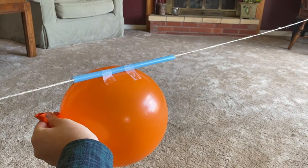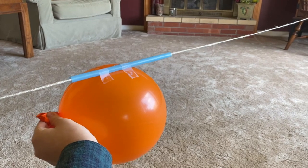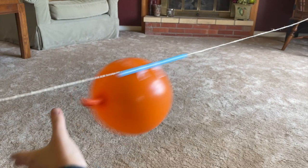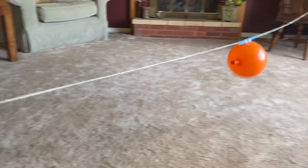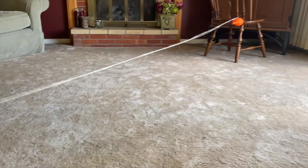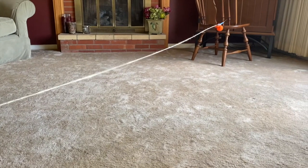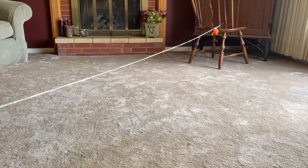The science behind this experiment is all about air and thrust. Once you let out the air inside of your balloon, it creates a forward motion called thrust. Thrust is a pushing force created by energy that pushes your balloon all the way across your string. After you've released your balloon rocket a few times, try experimenting — what happens when you blow up your balloon even more, or less? If you have different shaped balloons, try those out and see how your rocket changes.